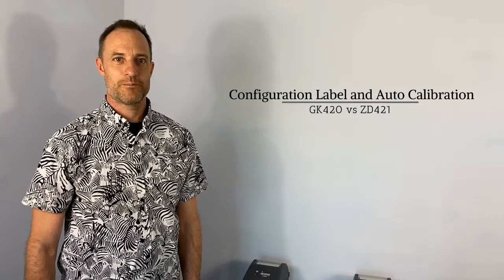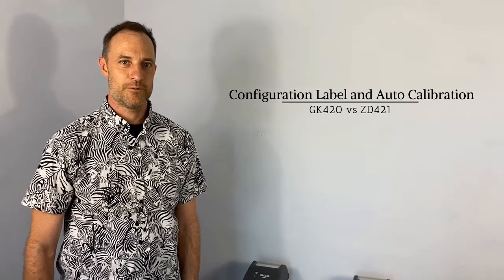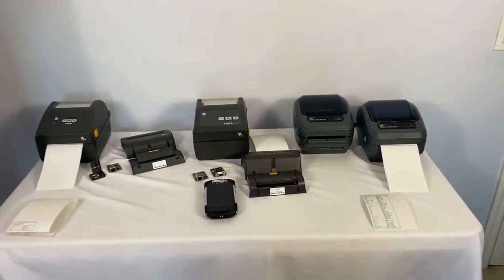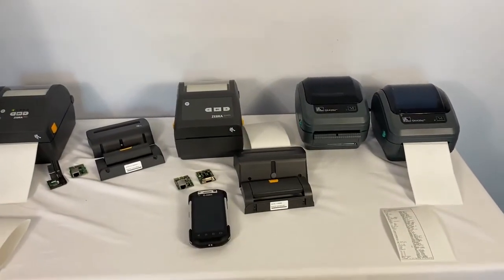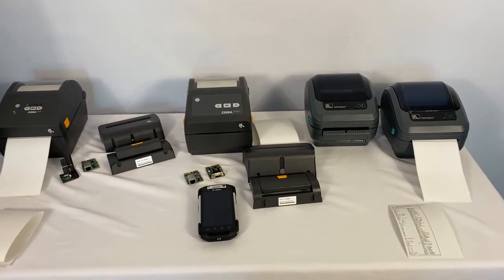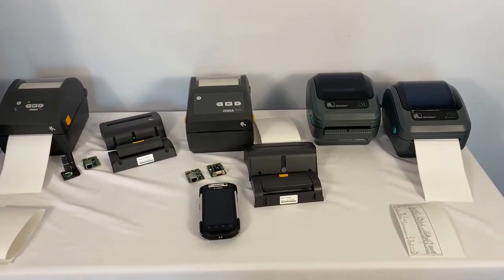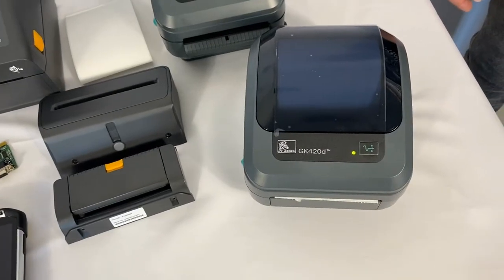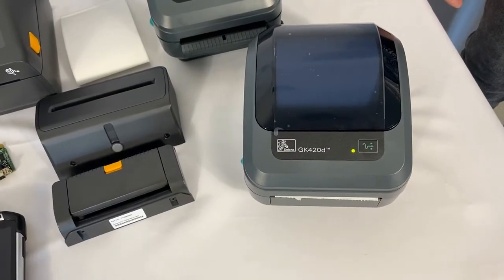Hi, my name is Brian. I'm a product manager at Zebra Technology and I want to show you in this quick video how to properly calibrate the media on your printer and how to print the printer settings so you know what your printer is set for. Let me show you how to print a configuration label on a GK420.